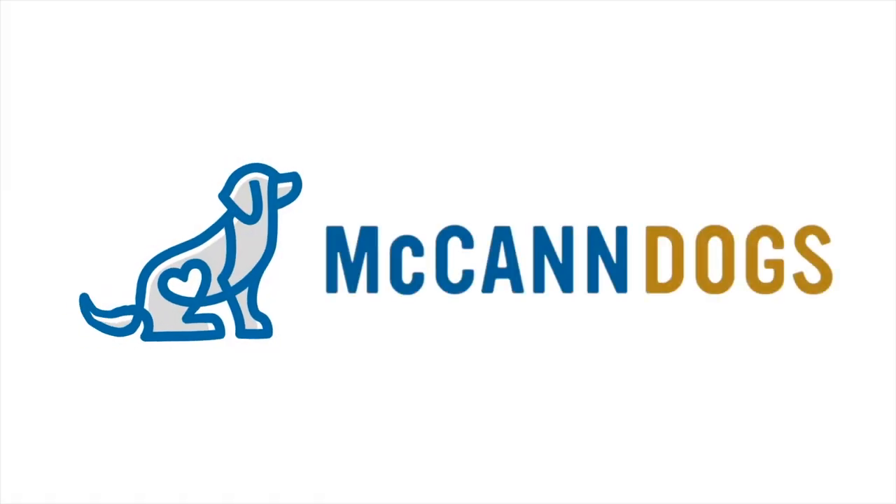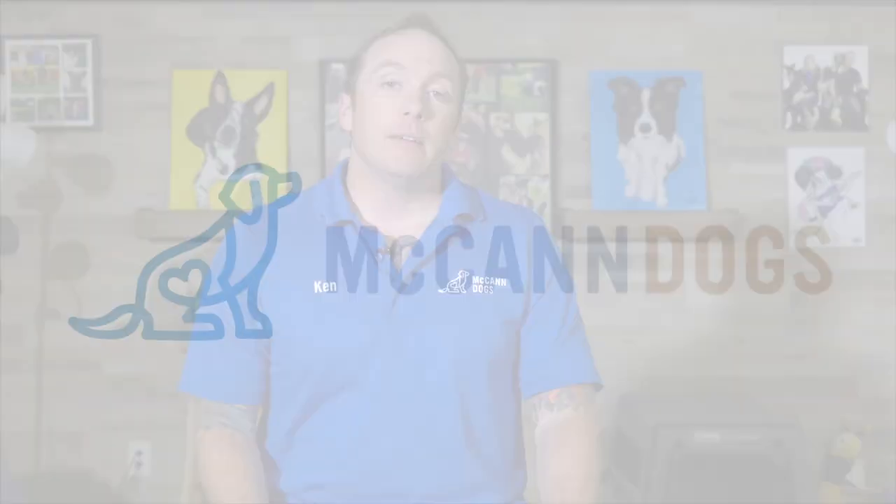I'm Ken Steep, and welcome back to McCann Dogs. As I was preparing to shoot this video for you, I popped down to our local dollar store and I grabbed a couple of things.